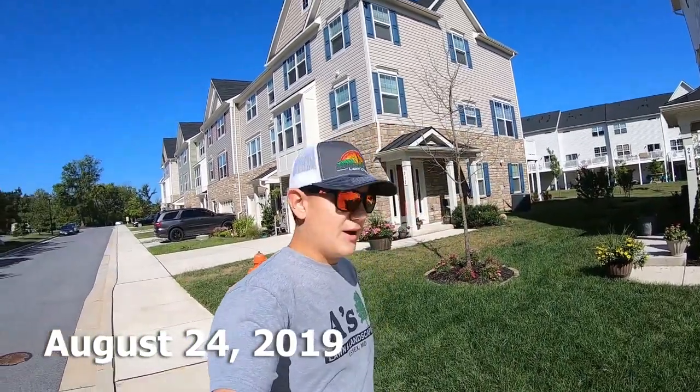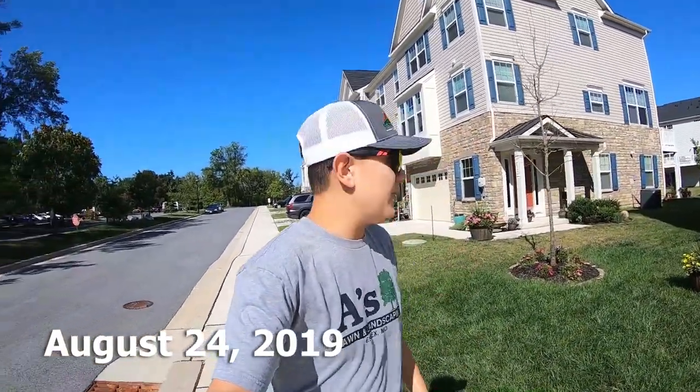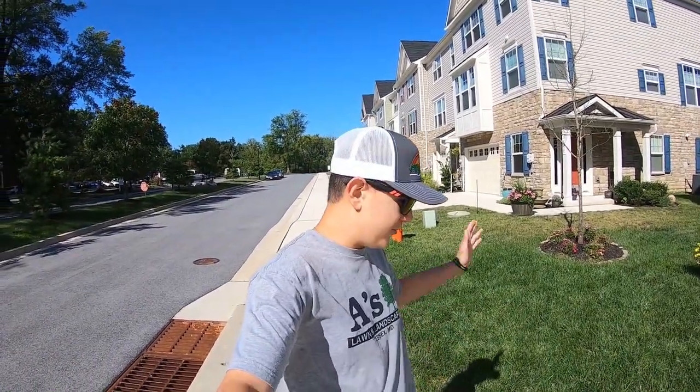What's up guys, Aiden here, A's Lawn Landscaping, welcome back to another video. Today in this video, we're going to be prepping the lawn for fall seeding with our good buddy The Next Products. Without further ado, let's get right into it.